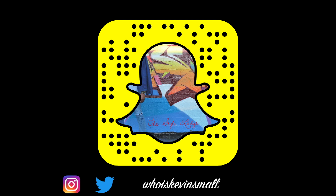To get social with me, follow me on Instagram and on Twitter at whoiskevinsmall, and for other fitness and fashion news, follow my official website at www.thestylelodge.com. Until then, see you next time. Bye.